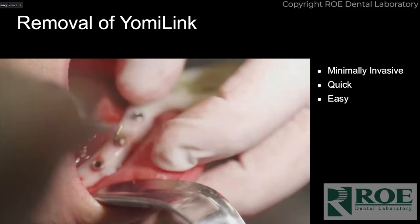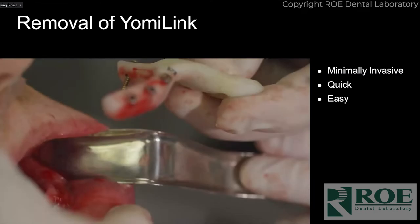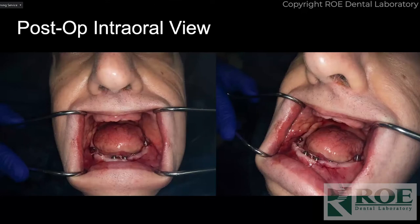This is removing the edentulous splint — it literally takes a minute, maybe a minute and a half, and then you just have these really small holes. Postoperatively there's zero issue. The new Yomi link has seven holes in it and a slightly different shape, but it is fantastic — you could literally pick the patient up when it's in. This is our post-op image: we've sutured up, multi-unit abutments are placed. I did a little envelope incision and slight bone reduction for this case, just a couple of interrupted sutures. He was a post-heart-attack patient so I didn't want to be too aggressive.